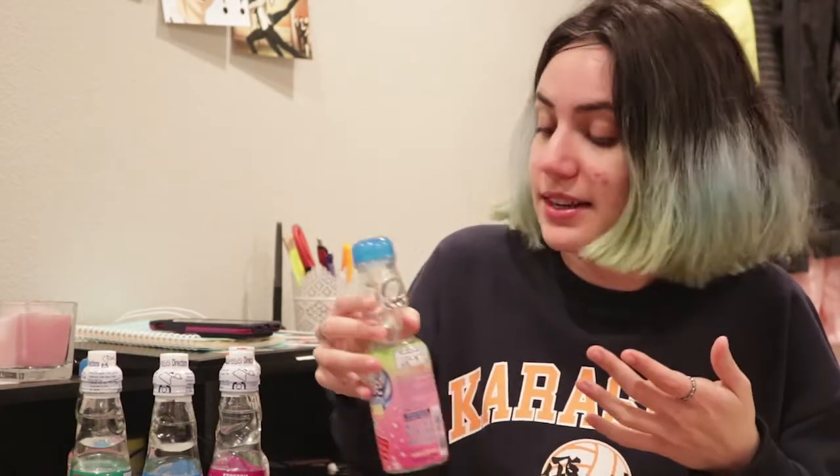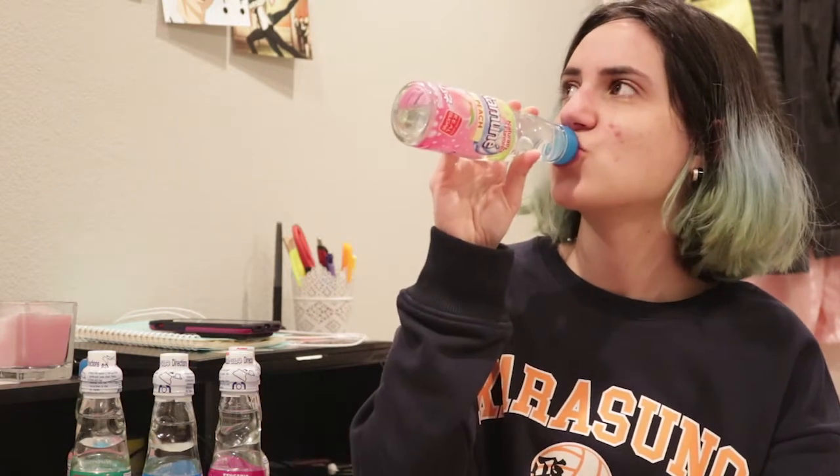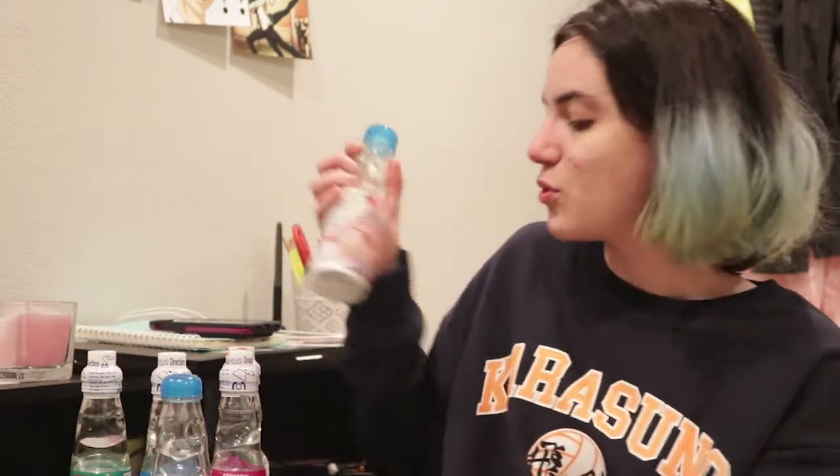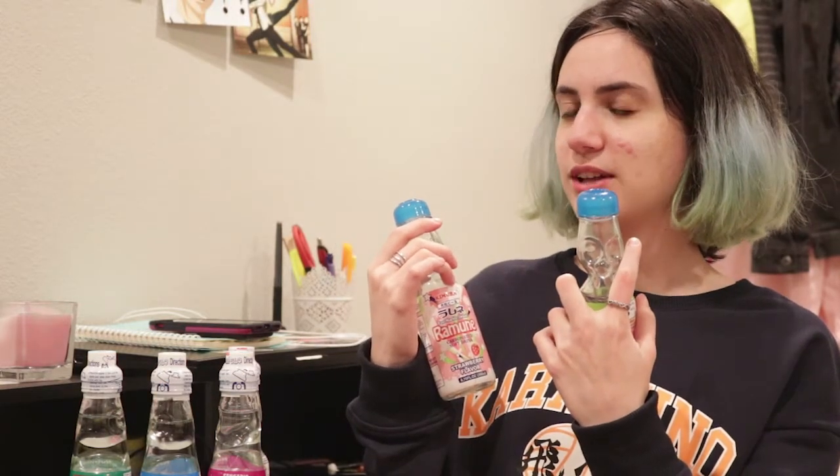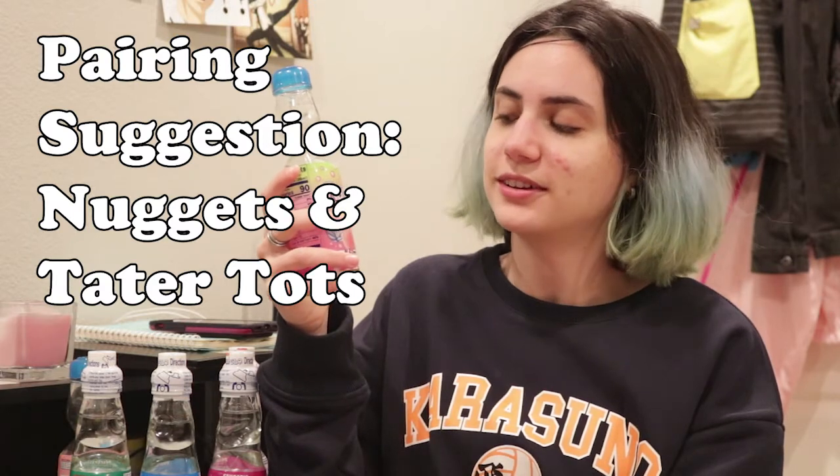I got carbonation on my face because I'm an idiot. It's good — I like this a lot. I'm not reviewing the strawberry one, but I've had it before, and I like the peach one better. With the strawberry you drink it and you're like, well I've had enough — but with the peach you're like, I'm gonna keep having it. I would pair this with nuggets and tater tots, which is what I paired it with earlier today.